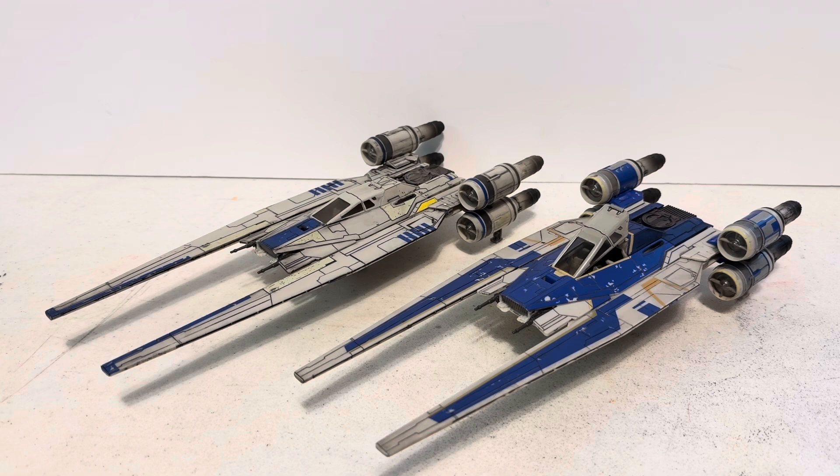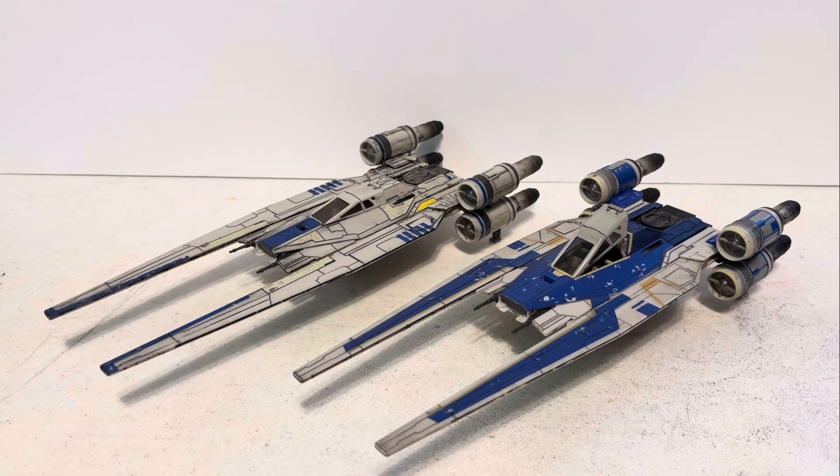To summarize, you cannot disassemble this ship to repair or replace anything, and it's due to how Jazwares designed the tabbed system for the top and bottom halves of the fuselage. It includes two vertical Phillips head screws that are inside the fuselage that you cannot access, and they tab down to the bottom half of the ship, locking into place.